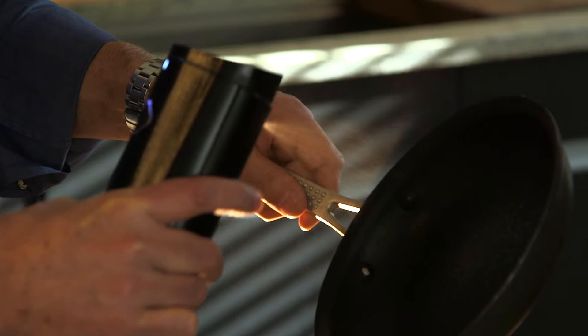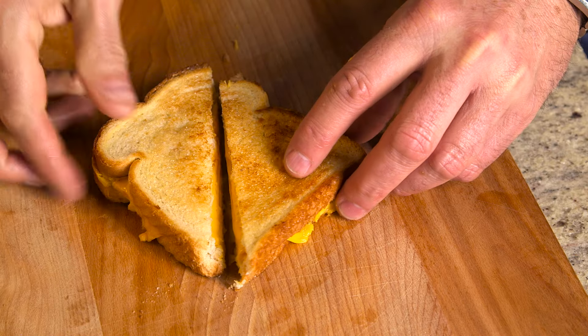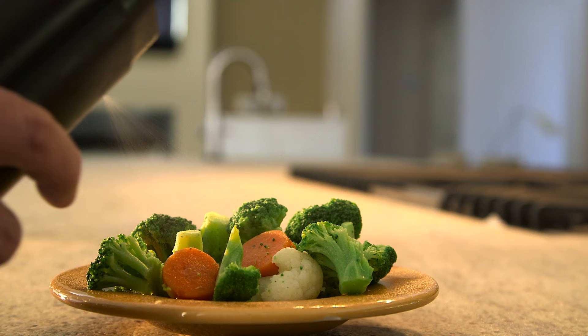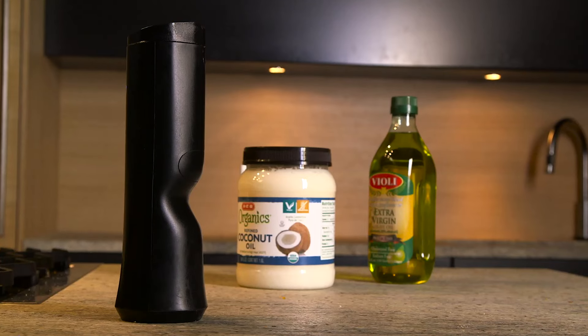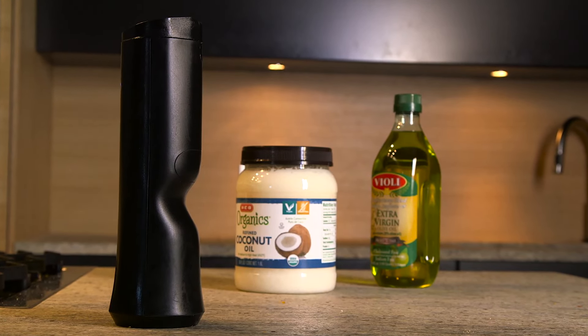You can Beam pans for cooking and food release. You can Beam bread and rolls or make the perfect grilled cheese sandwich. You can Beam vegetables with just the right amount of butter, and my favorite — Beam popcorn for perfect coverage without getting soggy. You can even use the Beam with your favorite cooking oils, even coconut oil if that's what you like.